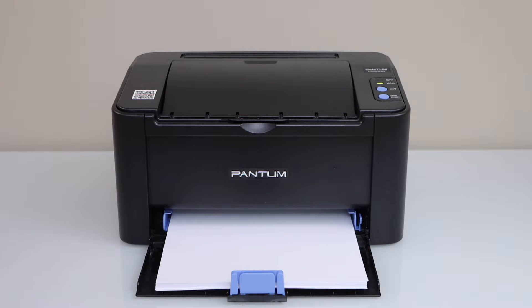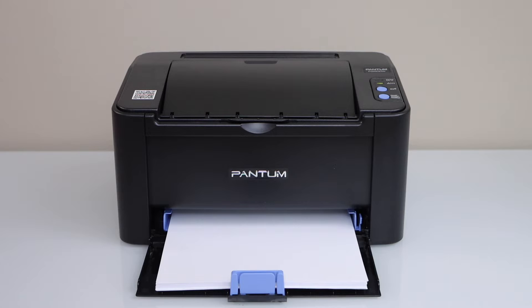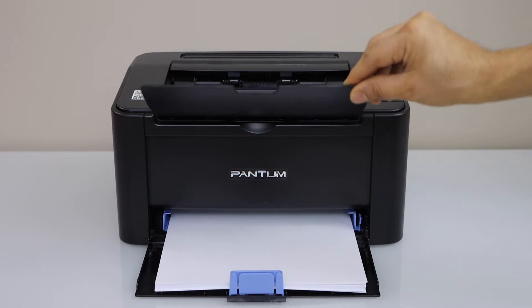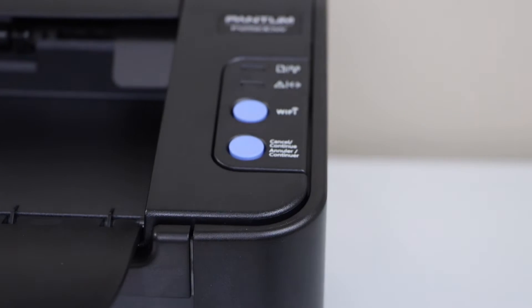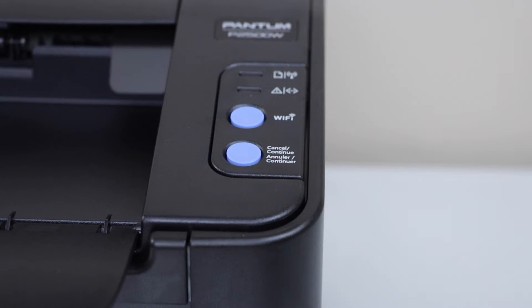In this video, I am going to show you how to print the Wi-Fi password of your printer. Now go to the printer display panel. Load the paper in the paper tray. The paper output tray is here on the top. The first step is to click on the cancel button and wait for the lights to become stable.